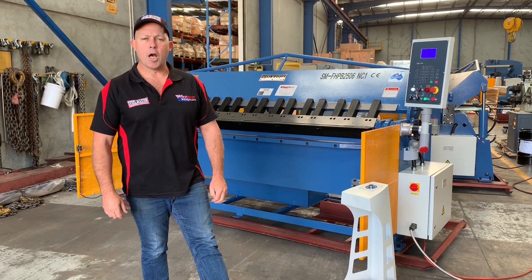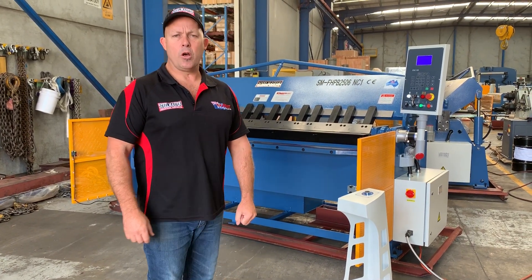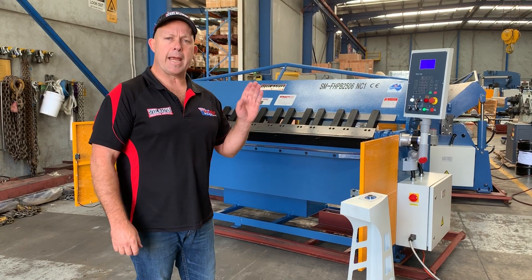Welcome to Asset Plant Machinery. Today we're going to overview our Steelmaster Industrial Full Hydraulic Pan Brake 2506 NC1.